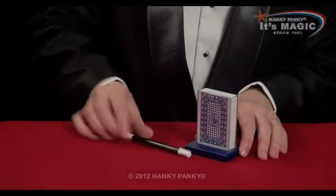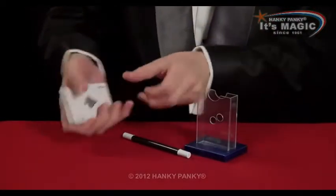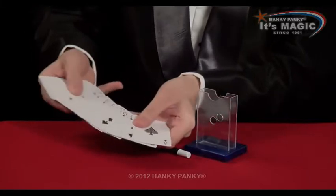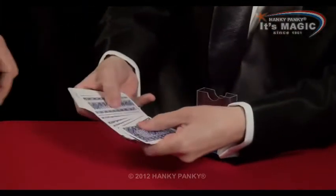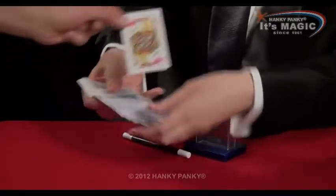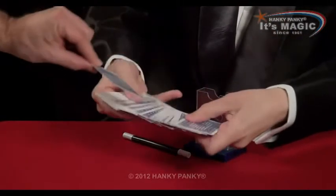A very interesting trick. Here we have a pack of cards and every card is, of course, different. Would you like to please take any card at all? Have a look at it, remember it for me, and then place it back again somewhere in the centre of the pack.